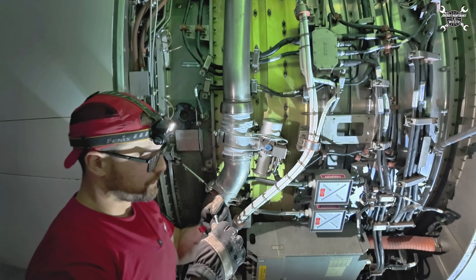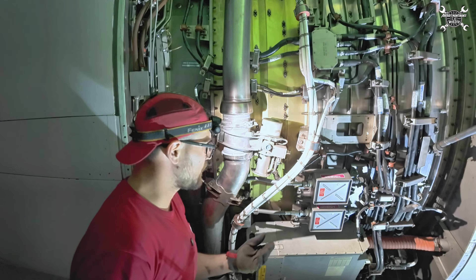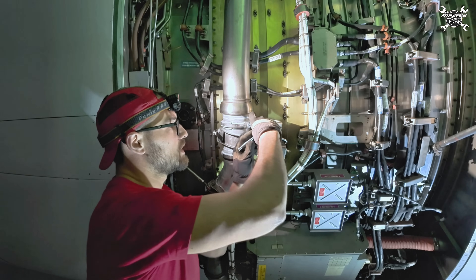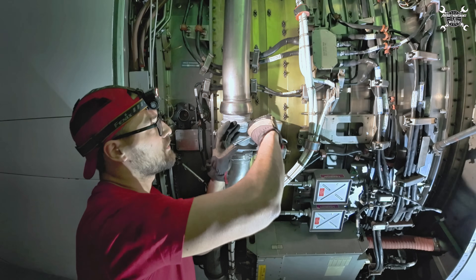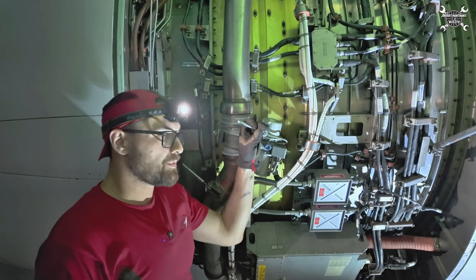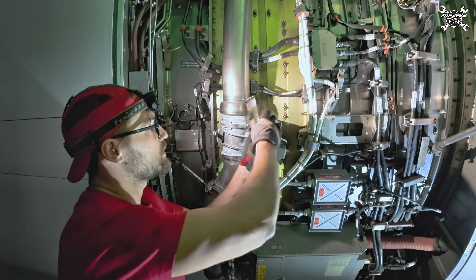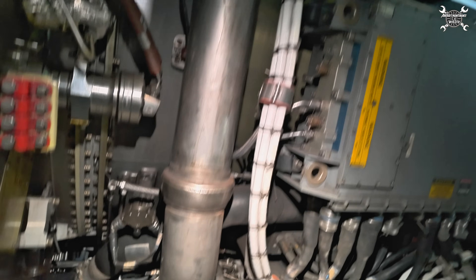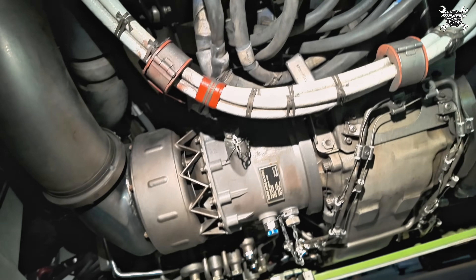What is the starter valve good for? As you most probably know, the CFM56-5B is started thanks to bleed air which is brought from the air engine, the APU, or from the ground cart. I will later show you where the starter is, and I have several videos about it — all of them will be linked in the description below.